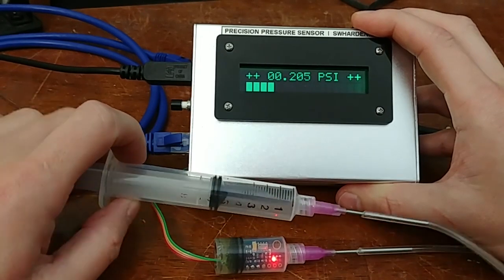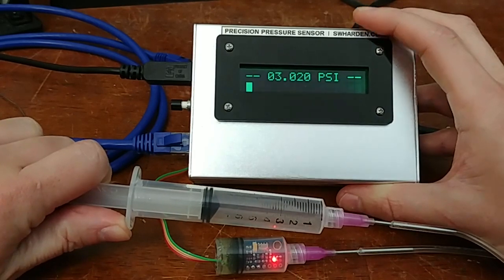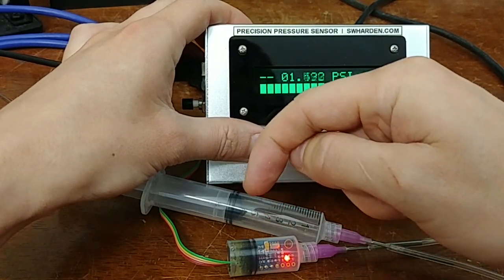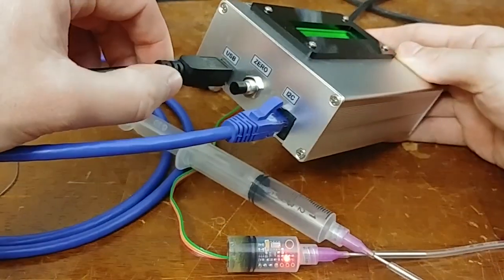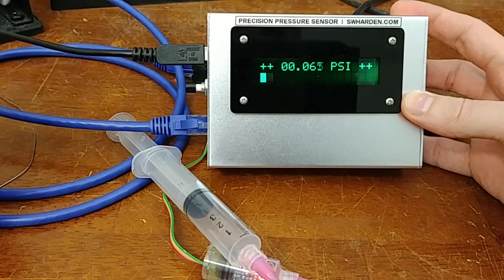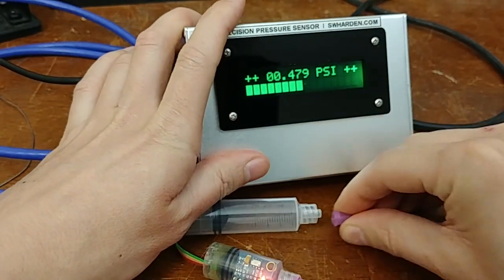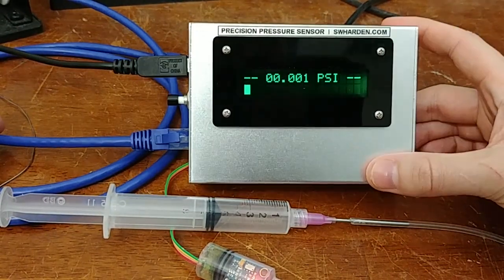For the yeast reactor application, I want to be able to set a zero other than atmospheric zero. I can also demonstrate that this sensor handles vacuum: if I apply negative pressure, the display turns negative, showing about negative 2 PSI, and it increases as suction naturally draws the plunger forward. I can push the reset or zero button, and when I push it, it makes that the new zero. As it equilibrates, it actually appears to be increasing. I'll remove the syringe and hit zero to get a clean baseline.